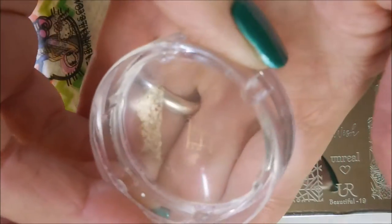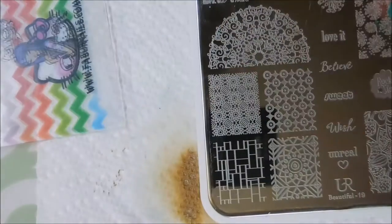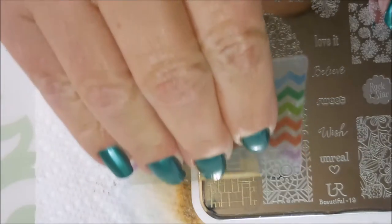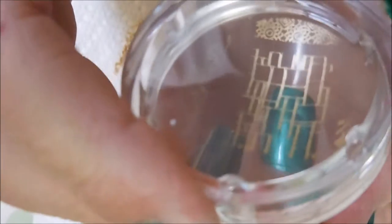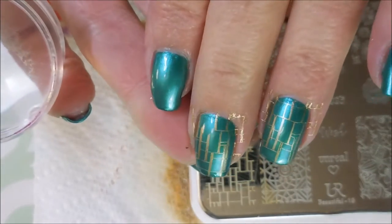That didn't pick up very good, so we're going to have to try that one again. Let's clean it off on my lint roller and clean that plate. I always have trouble with images on the corner — I've watched videos on it and sometimes I have good luck and sometimes I don't. But that was a pretty good pickup. I've got that on my ring and my middle finger.